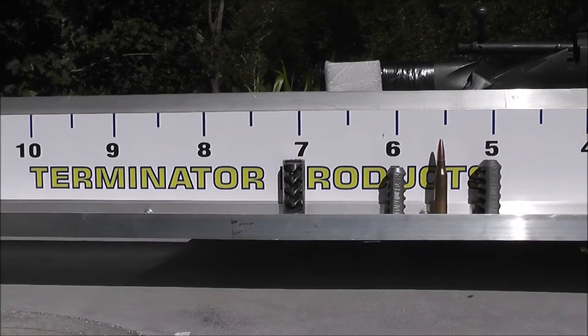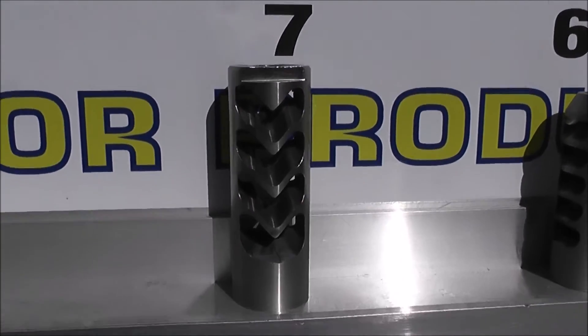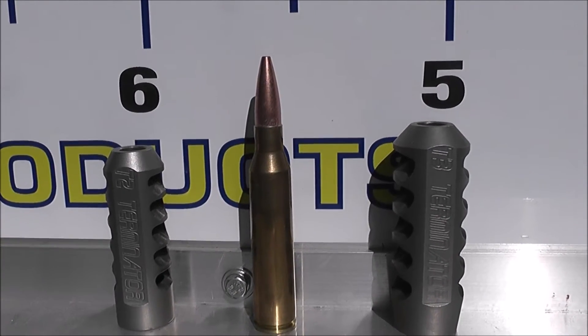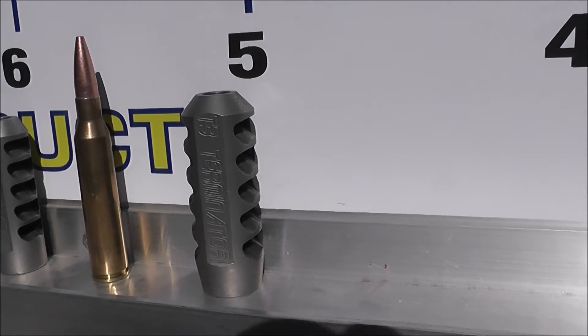So you can see where they ended up. Close-up of the brakes — the Hardy brake there, T2 Terminator — loaded 338 Lapua with the 210 Barnes, and the T3 Terminator.